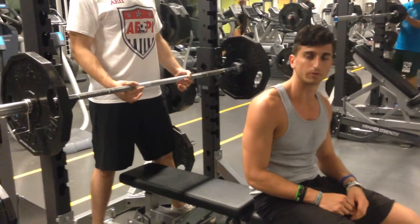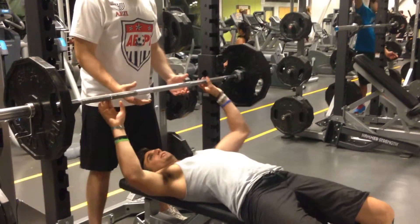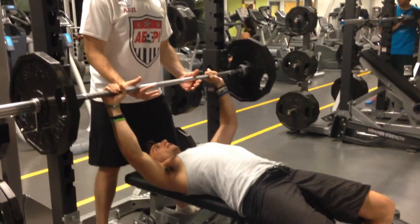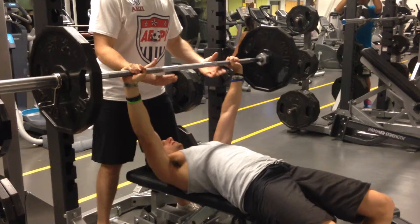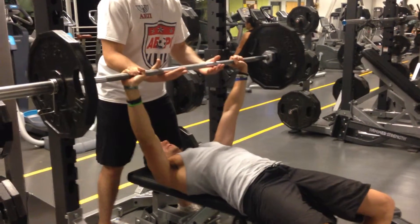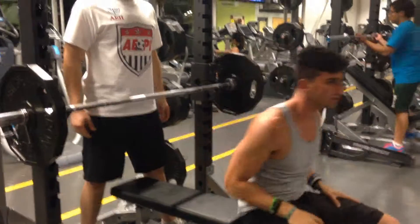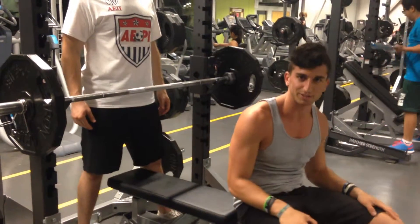Here is the proper form for a good bench press rep. Lift off, down, touch your chest, up. That is a good bench.